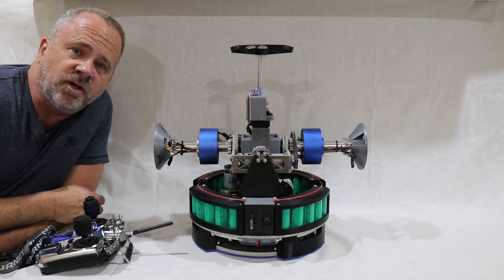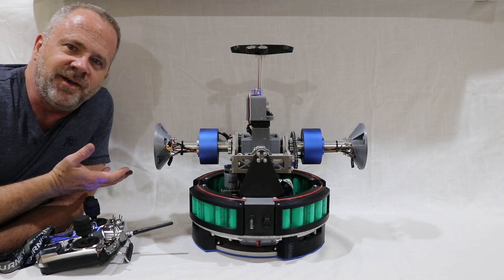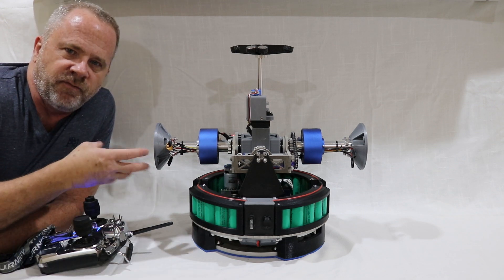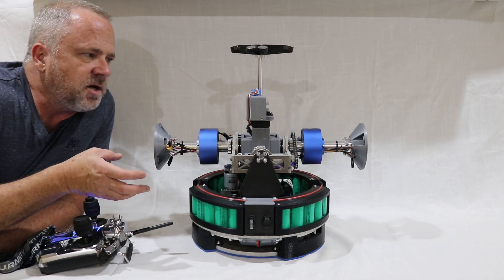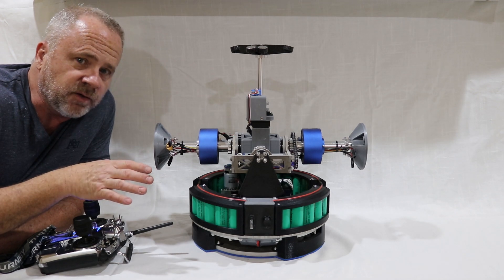Hi everyone, Kerry here. I actually get quite a few questions regarding what is my V3 drive, now that I've released the V1 to the club. The V3 is essentially an evolution of the V1, and it's not that in the end it turned out to be that much better — it's probably 5% better than the V1.